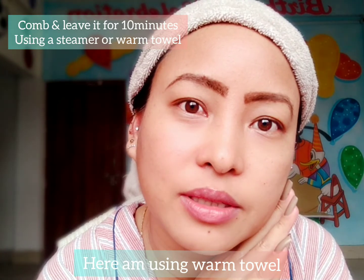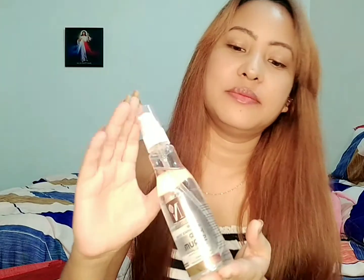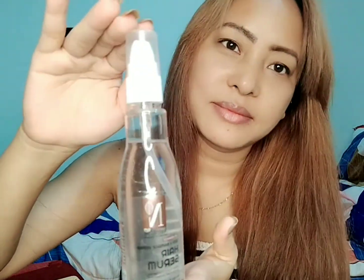I'm going to be washing it off after 10 minutes. See you guys after 10 minutes! So I'm done with my hair wash and hair dry. Now for the final touch, I'm going to be applying hair serum — it's for damage reverse and moisture lock formulation.